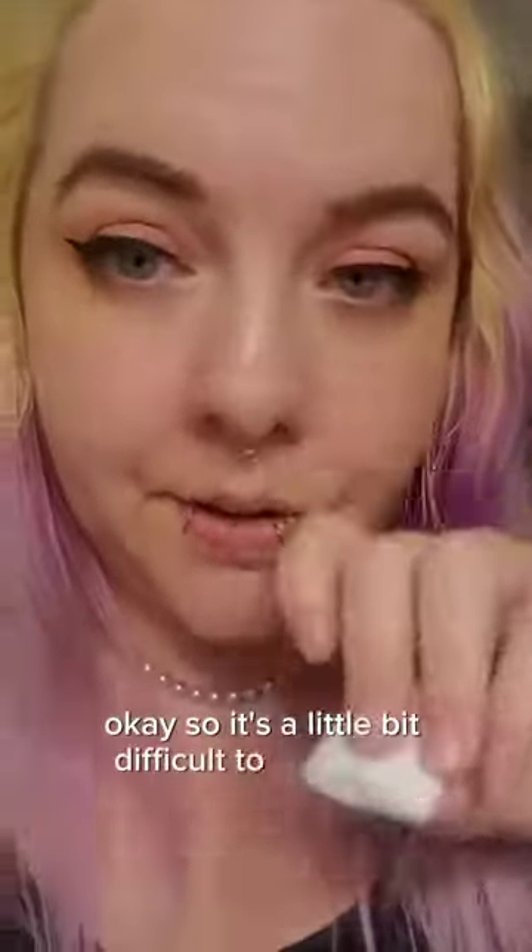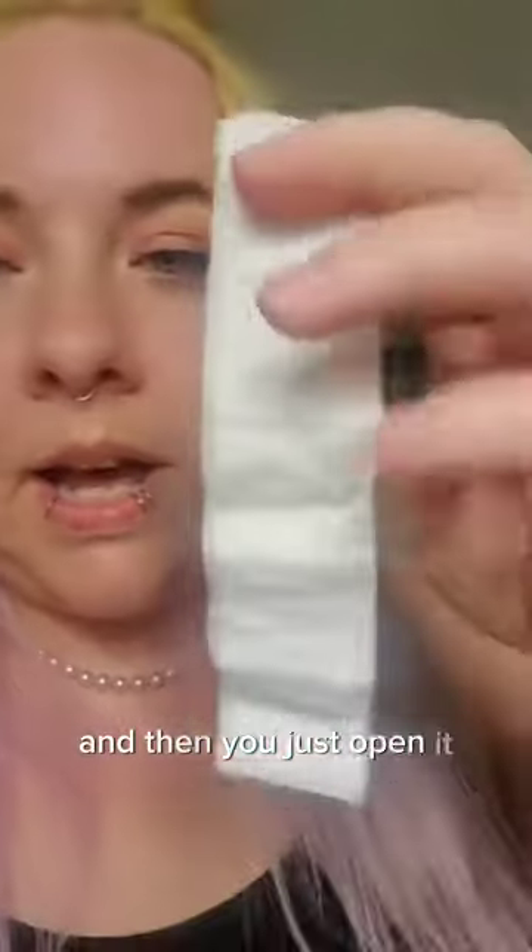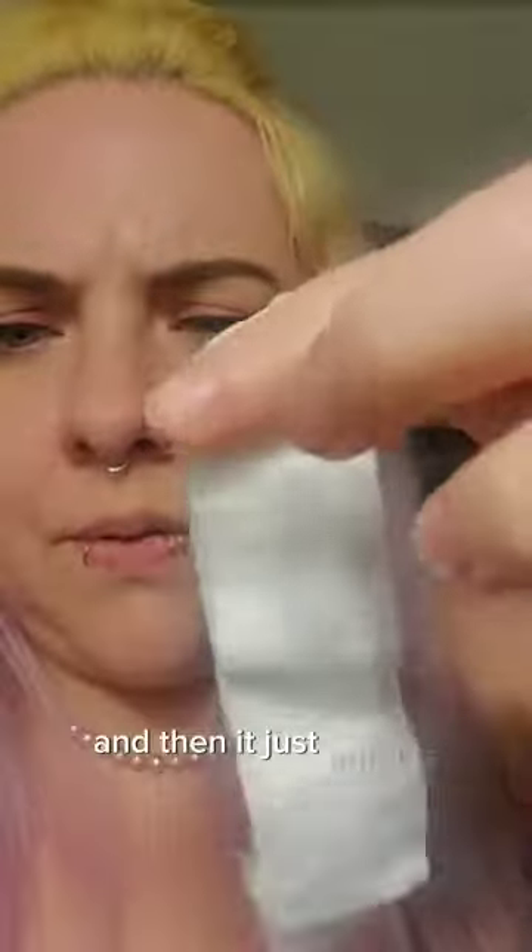It's a little bit difficult to show you, but the package has a little notch at the top and then you just open it. It just unfolds — it's folded into this little very tightly wrapped square situation and then it just unfolds.